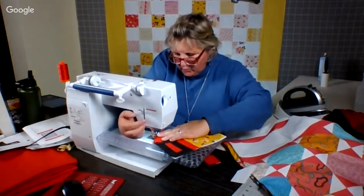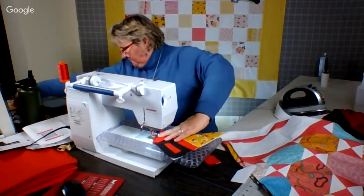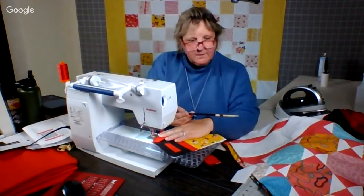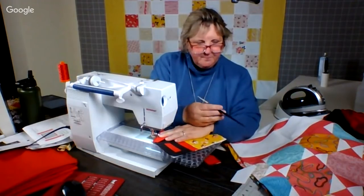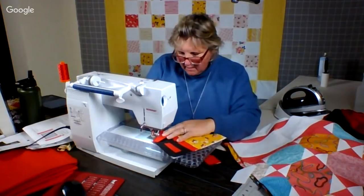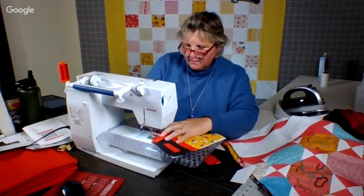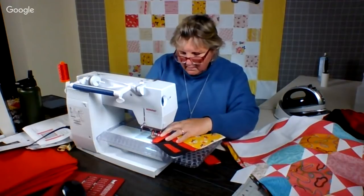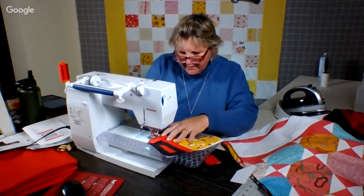And I even pulled out my porcupine quill — remember I've been talking about that? So this is my porcupine quill that Lima Witte gave me. And you can use it here to ease your fabric under the needle, if you don't want your finger to get in there.